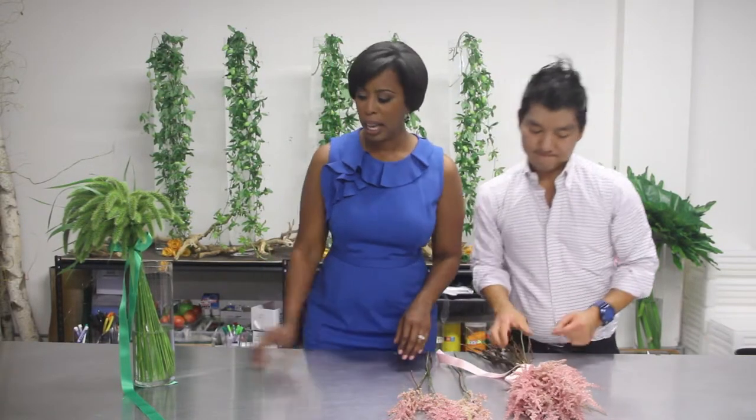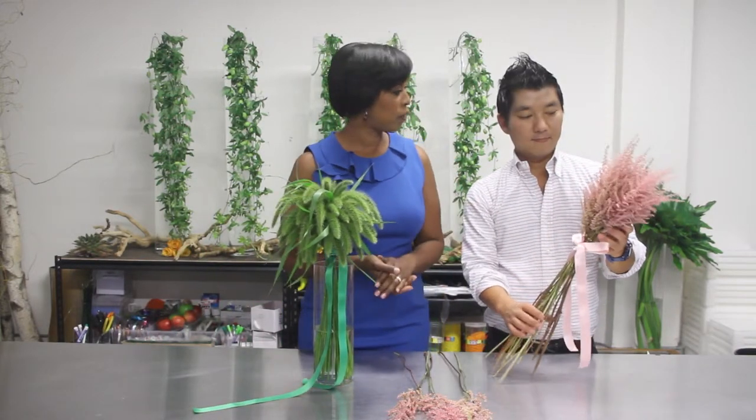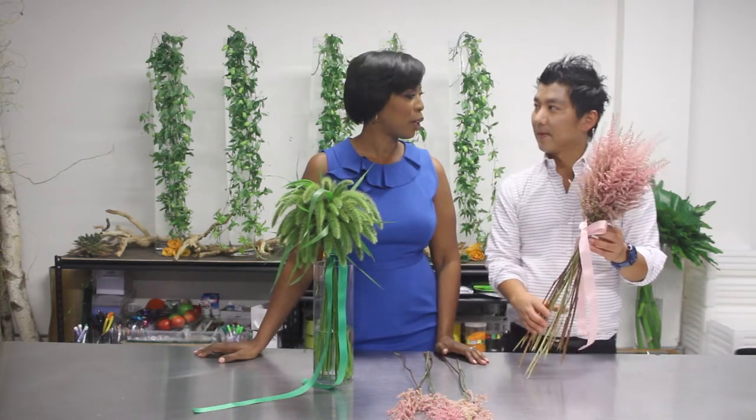That's just so beautiful. And here we have wheatgrass — a different type of wildflower, a different type of bouquet. Just beautiful and amazing.